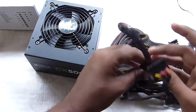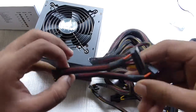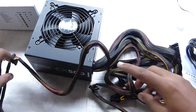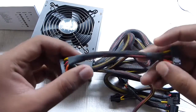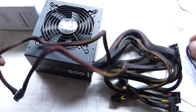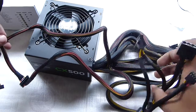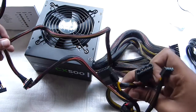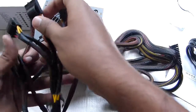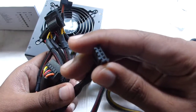So the cables — here we have these SATA cables. There is 1, 2, and 3, and another one with 2. So there go the SATA cables. And here you have these molex cables — all black in color. It's really sweet, it looks really cool. And there's also this cable for the fan.